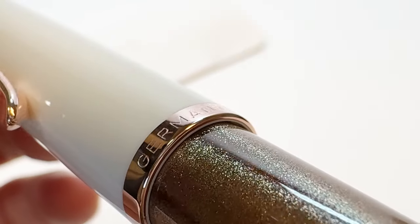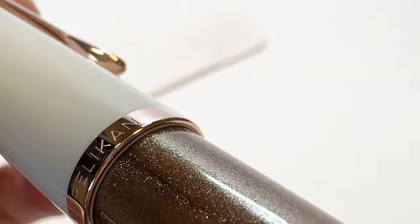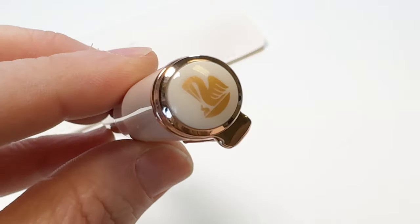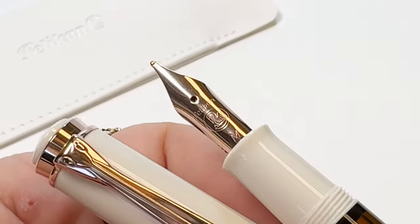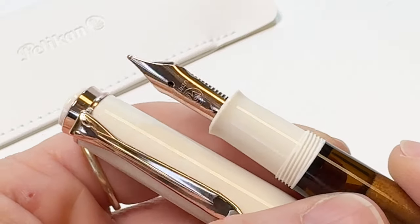This fountain pen has a shimmer of copper colored particles that play perfectly against the pen's rose gold accents and white resin. This pen creates a perfect balance between timeless aesthetics and subtle sophistication.